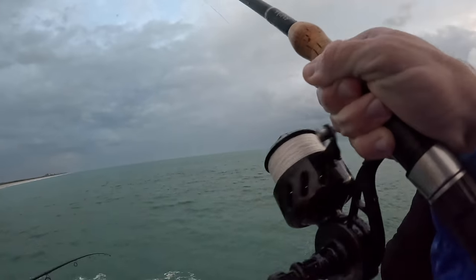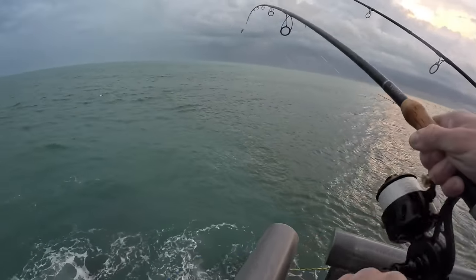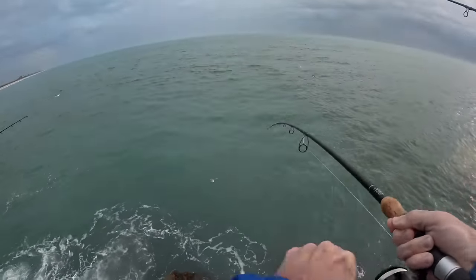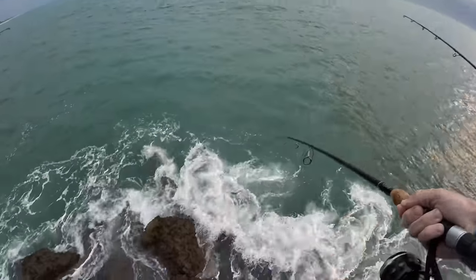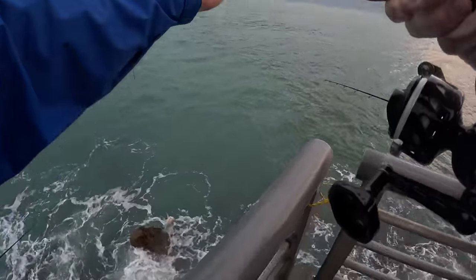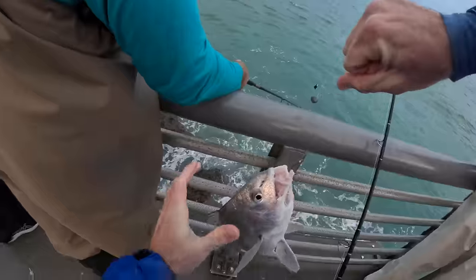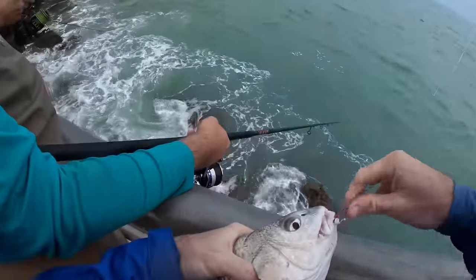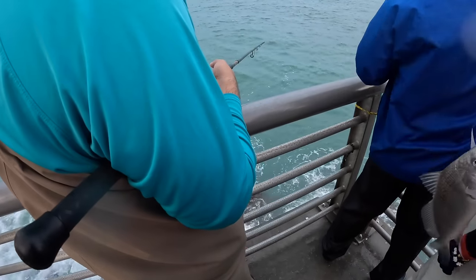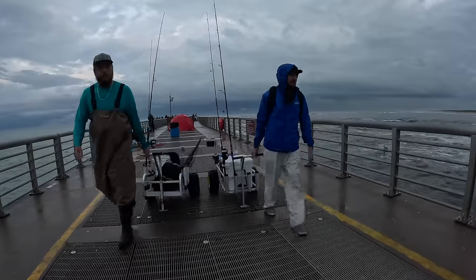Got them on — ate the live shrimp this time! Coming in hot, this thing's swimming fast for a black drum — he's just pissed. That is a pretty drum. Beautiful little golden one — giving him to one of the guys on the jetty, bear hug it! That is enough of being cold and wet for this afternoon. However, I think I want to come back tomorrow morning and still try to catch one of those really big fish. Ryan is the only reason I got out here today, so thank you.